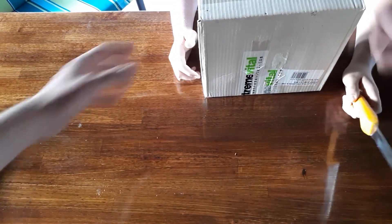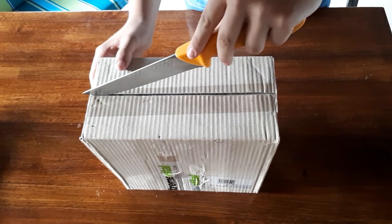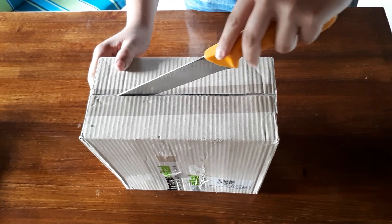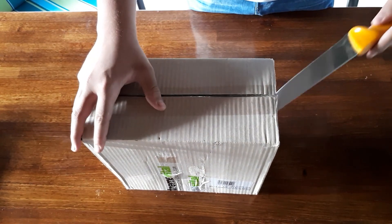Go! First he is going to cut it. Very precisely, yes. Very careful.